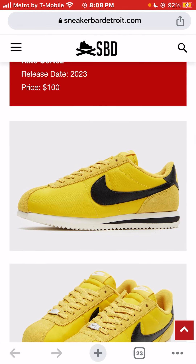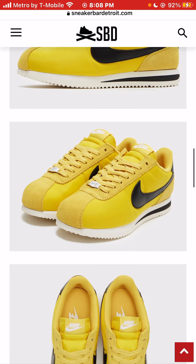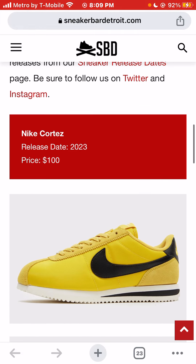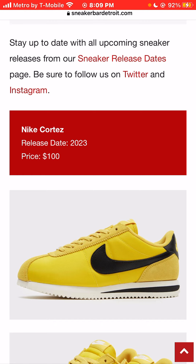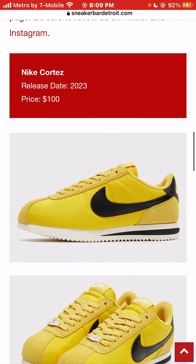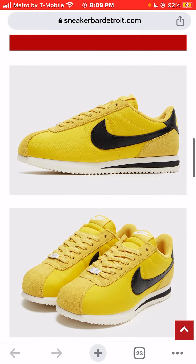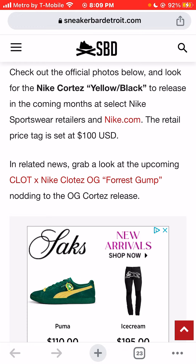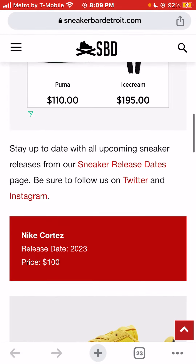Let me know your opinion of these sneakers. Are you a fan of the Nike Cortez silhouette or not? And if you are, will you be looking to buy these yellow taxis? I think a lot of people are going to call them yellow taxis, some people are going to call them Bruce Lee. If you walked into your local retailer and asked for the Bruce Lee Nike Cortez, I'm pretty sure they would know what you were talking about. They're officially called yellow and black — black and yellow — but I would just ask for the Bruce Lee colorway.